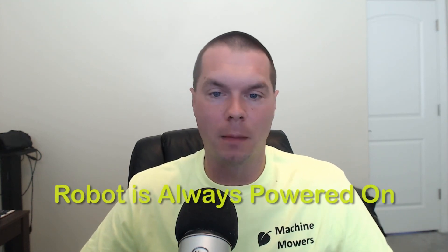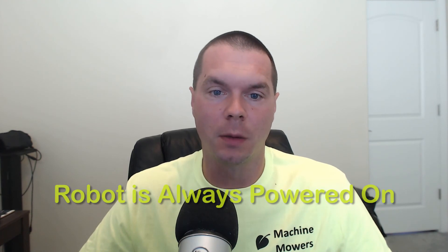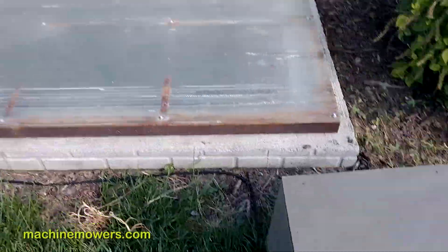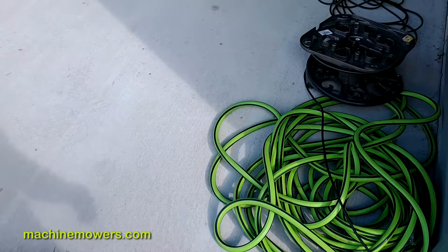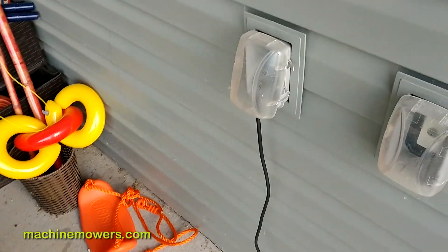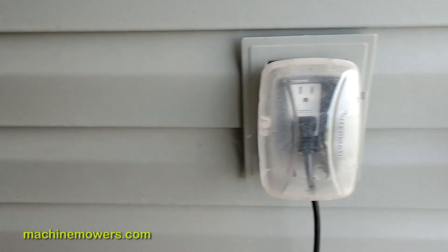For the robot to function correctly it must always be on. The charging base must always be connected to the power outlet and the robot itself must always be on. The robot only uses about two to five dollars in electrical power per month, so its costs are immaterial and more competitive than the alternatives. Since the methods the robot uses to cut the grass are very efficient, it costs almost nothing to operate.